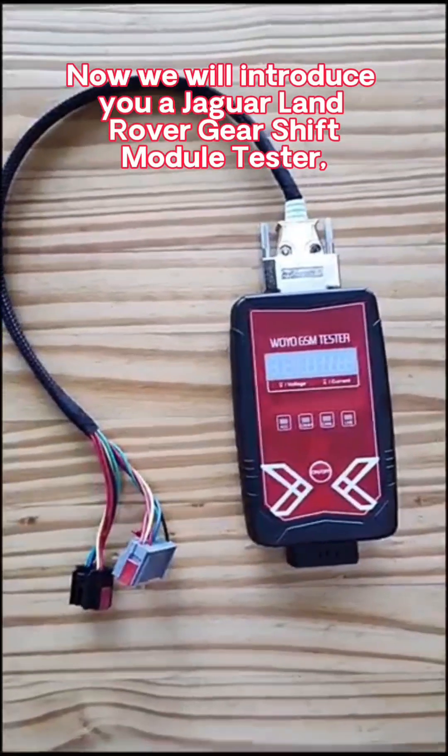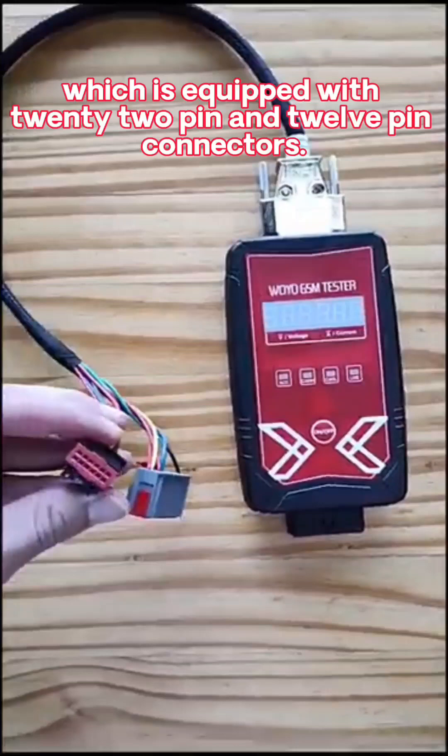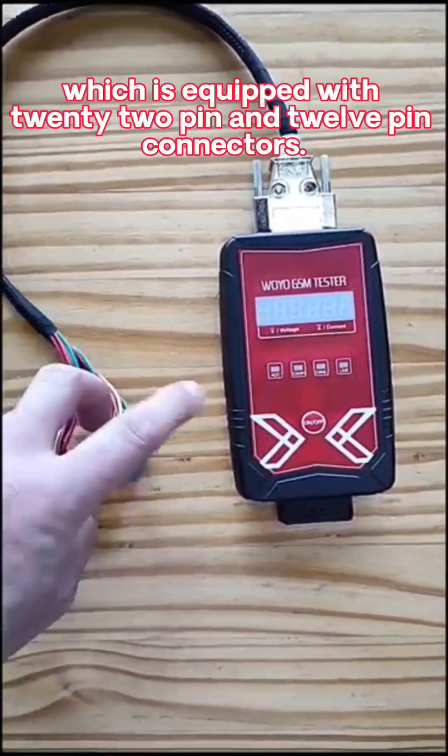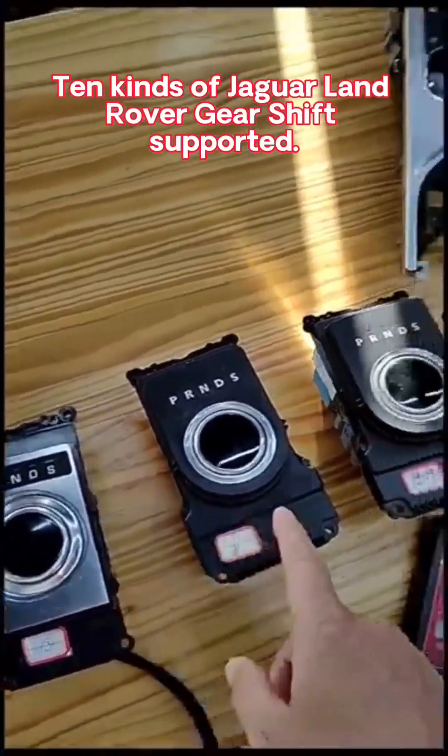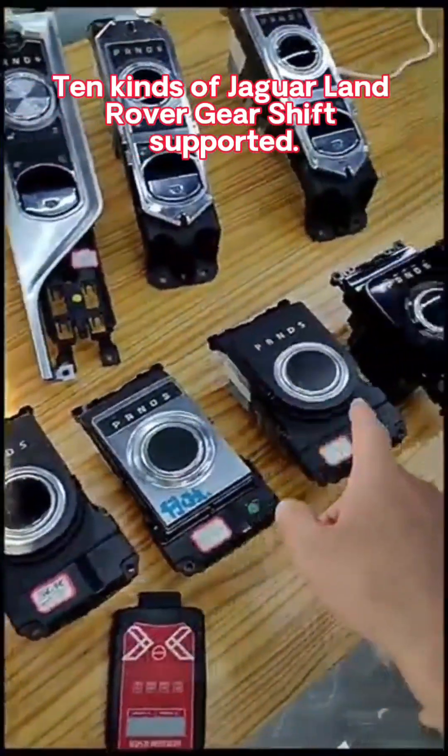Now we will introduce your Jaguar Land Rover Gearshift, which is equipped with 22-pin and 12-pin connectors. 10 kinds of Jaguar Land Rover Gearshift supported.